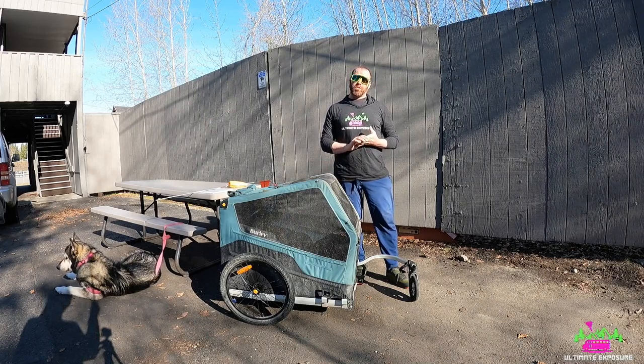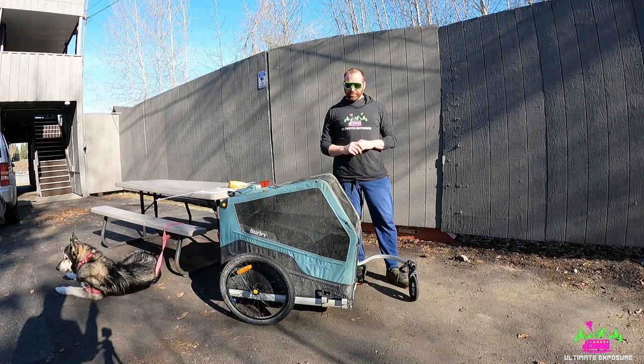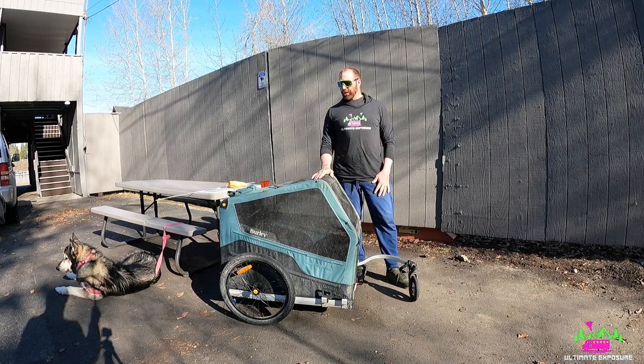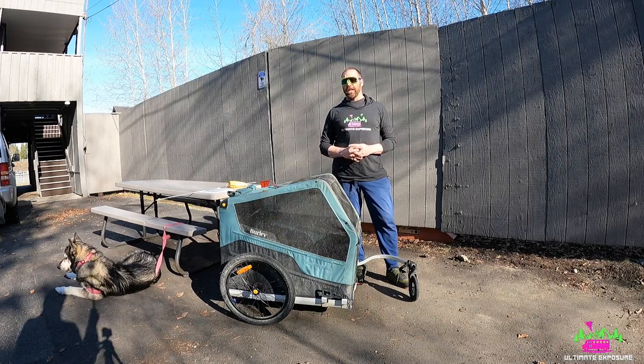So today we decided we're going to do a review on our Burley trailer — it's the Burley Ranger XL. It's the one made for pets; it's the biggest trailer they make for dogs, cats, whatever you want to put in it. We're going to go over the pros, the cons, and the basic features of it.